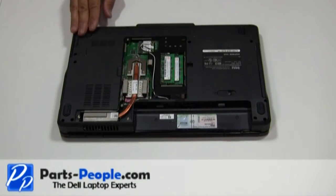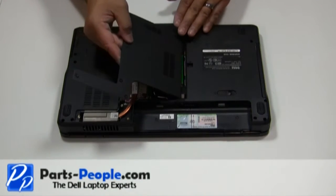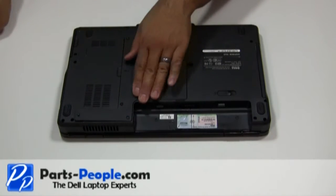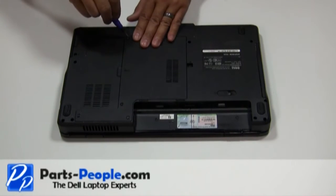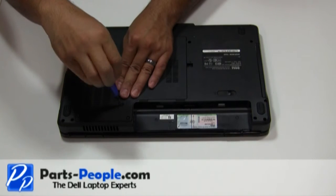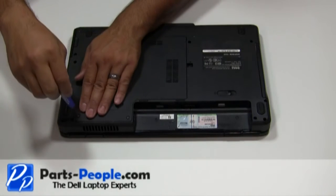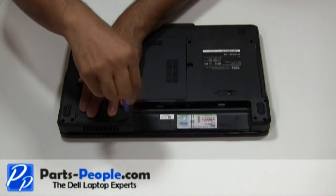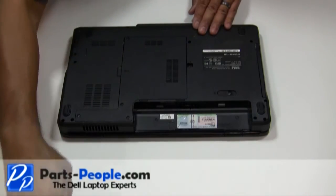Place the bottom base access cover onto the base assembly starting from left to right, then tighten the four screws. Replace the battery.